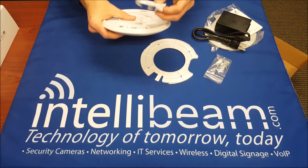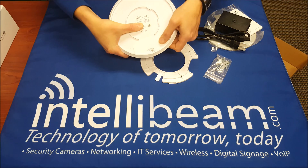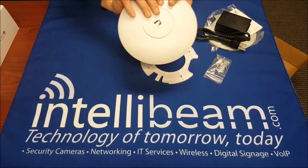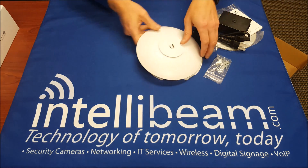Go ahead and put the plug in on this so you can see what it looks like. The Cat5 cable comes right through there for the wall mount.